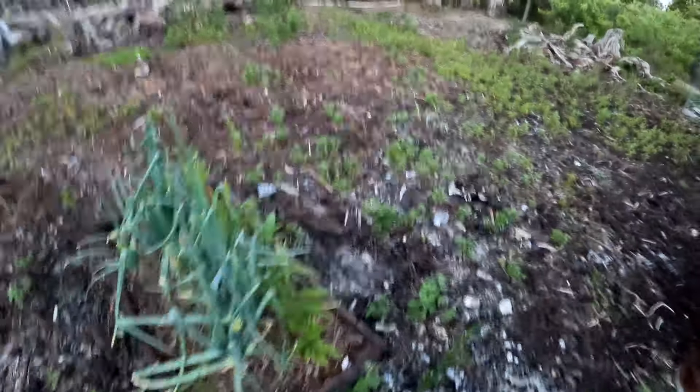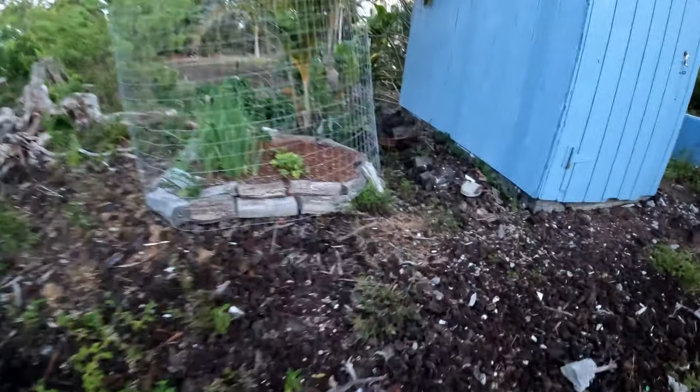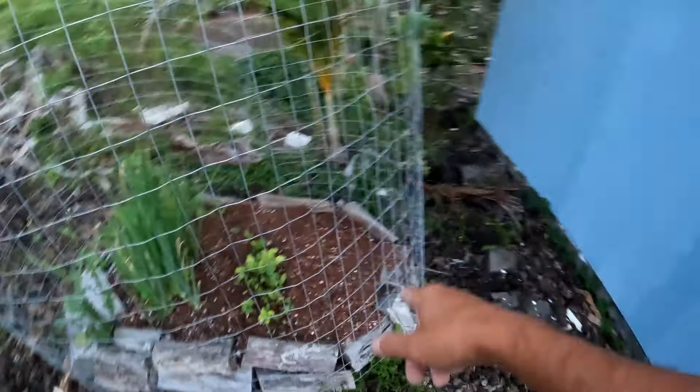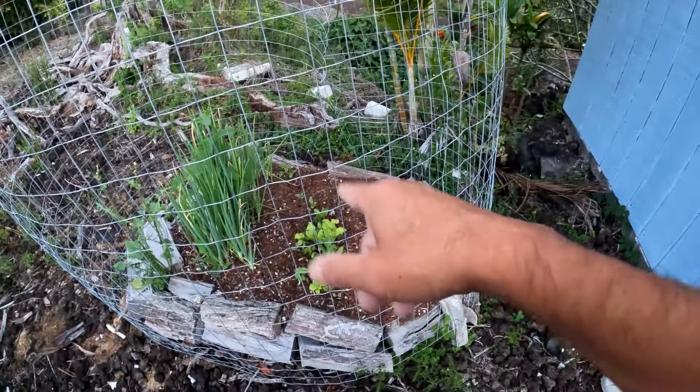Our onions, ginger. Now, our seedling bed has been weird. The black-seeded Simpson didn't come up, so we're going to have to replant that, but our beets are coming up. Probably one more week and we'll transplant that.